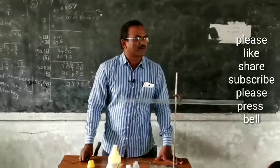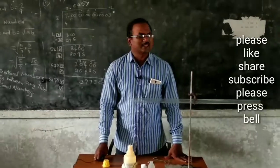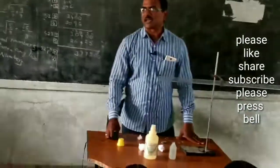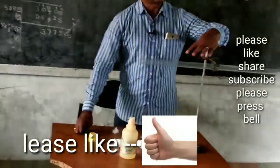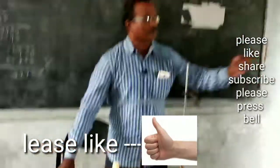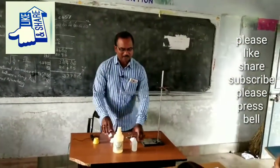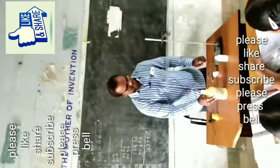The aim of our experiment is the rate of diffusion of gases. Apparatus required: a retort stand, clamp, two-side opened long glass tube, two cotton balls, hydrochloric acid solution, and ammonia solution.